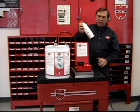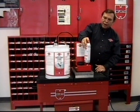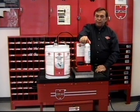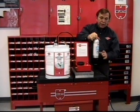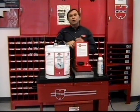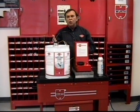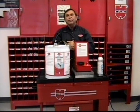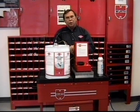Once dispensed, if you still have product left and you need air charged back into it, there's a separate unit to plug it into. The best part of this operation is the fact that it saves the customer the cost of disposing of the cans. It's all contained in one unit, so the only disposal is the 5, 35, or 55-gallon drums.